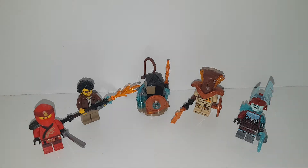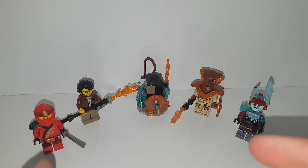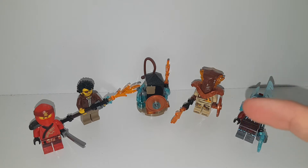You can still get this on Lego.com, Lego shop at home, and it is this Ninjago minifigure pack from last season with the Ice Emperor and the fire snakes.